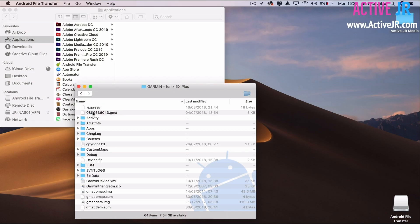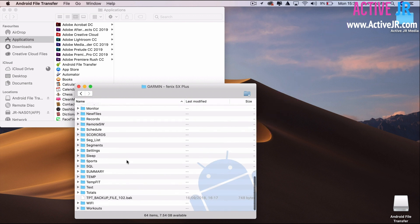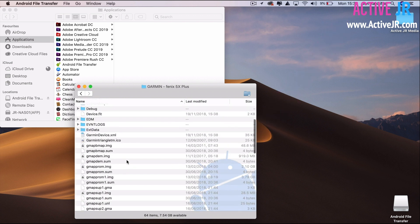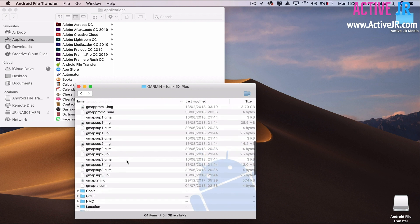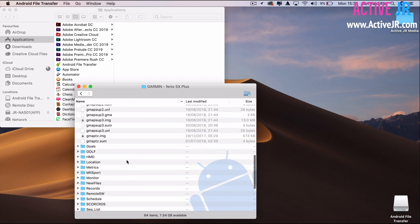Why would you want to get access to these files? Simply put, you may want to install third-party maps, access and back up some of the settings, swap to a new watch, or simply access some of the raw FIT files and export them.